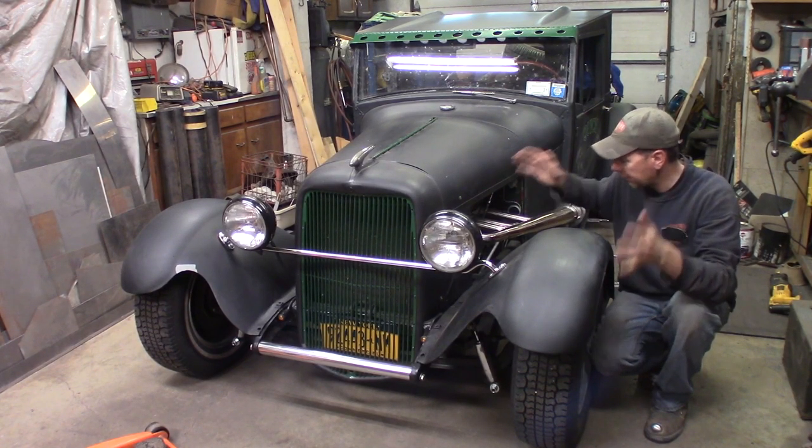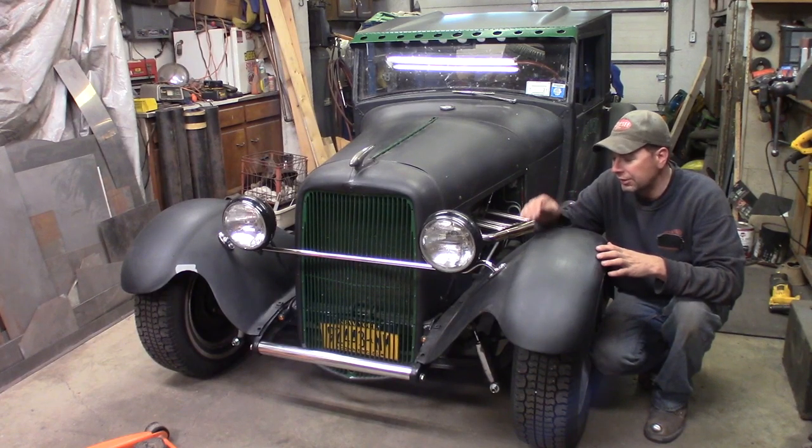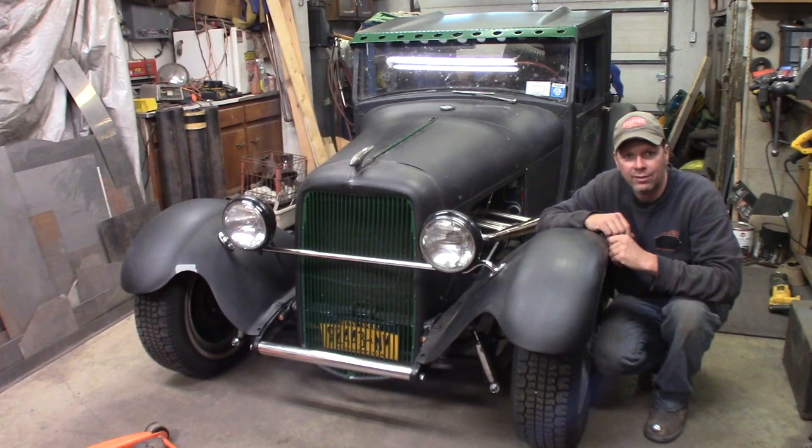All right, this time at the quick speed shop. I've got all the fenders on the model A hot rod shop truck. I've been driving it around, but I've got a problem — the tires rub on the fender braces real bad. So we're gonna see if we can fix that right now.